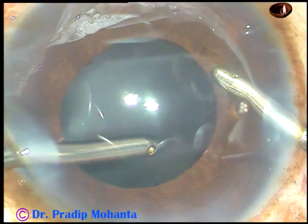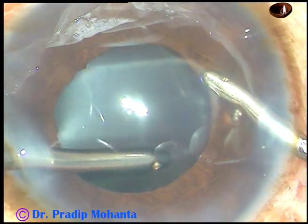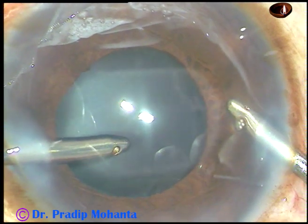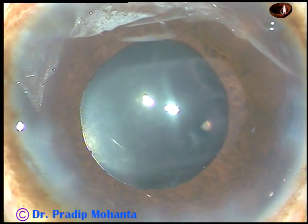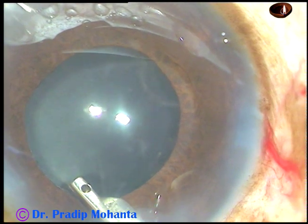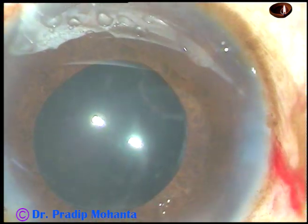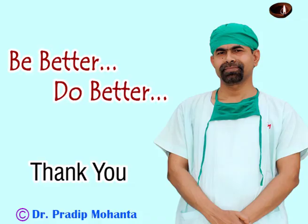All the viscoelastic is removed very nicely — thorough cleaning of viscoelastic is done. Then, after hydrating the corneal stroma on either side of the side port, the wound apposition is formed very nicely and the case is concluded. Thank you very much for your attention. Hope this video will help you in developing your surgical skills. Be a great surgeon and serve your patients with love, respect, empathy, and great surgical competence.